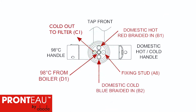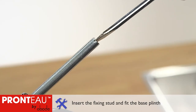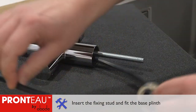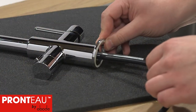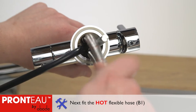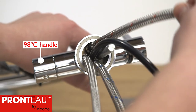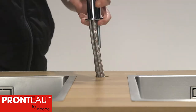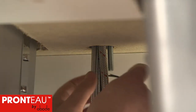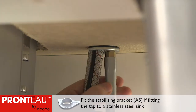Hold the tap upside down with the 98 degree filter control to the left. Fit all the flexible hoses and fixing stud to the base of the mixer tap, noting the colour coding. Double check the order working clockwise. Pass all the hoses through the worktop. Fit the black gasket and metal horseshoe over the fixing stud and tighten the nut with a 13mm box spanner.